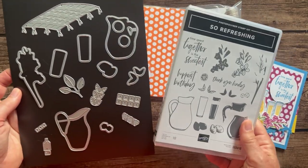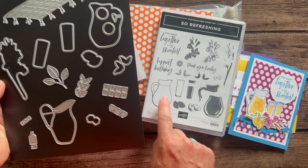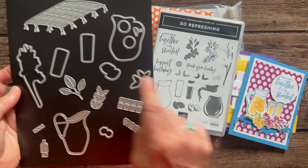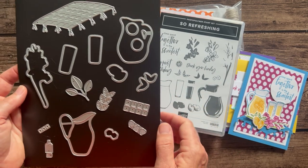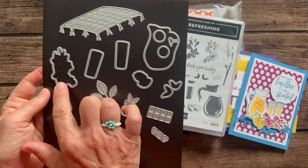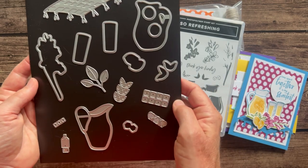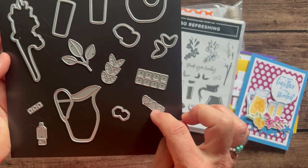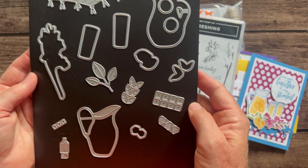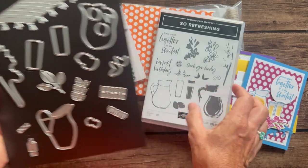And then of course the coordinating set of dies. This die cuts that image out right there, you've got a couple of little lemonade glasses, another little vase you could put your flowers in, a super cute little fringy blanket, and then little strawberries, little ice cubes, and lots of other fun little doodads to go along with the stamp set — an awesome bundle.